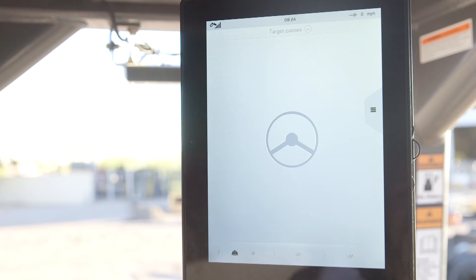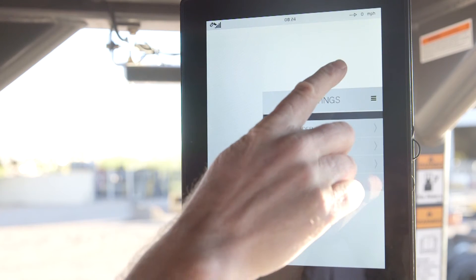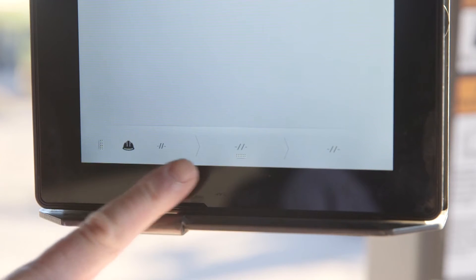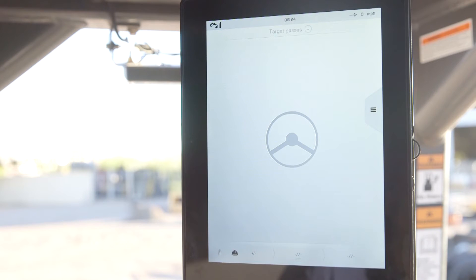In work mode, the operator's selected target passes will be displayed just below the time of day. The settings tab is located on the right side of the screen. The steering wheel icon in the center of the machine indicates the system is still in transport mode, and the menu bar at the bottom includes the hard hat to put the system into work mode and access to information about the work order, lift, and calibration.